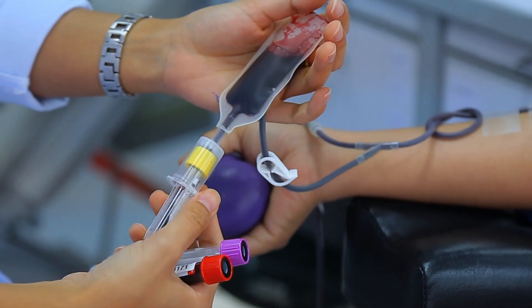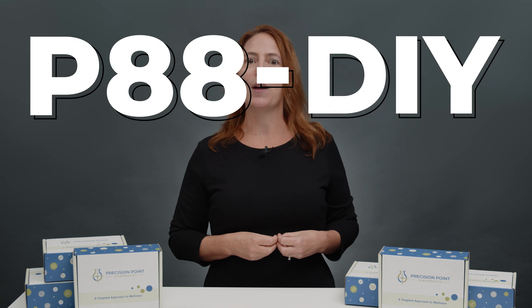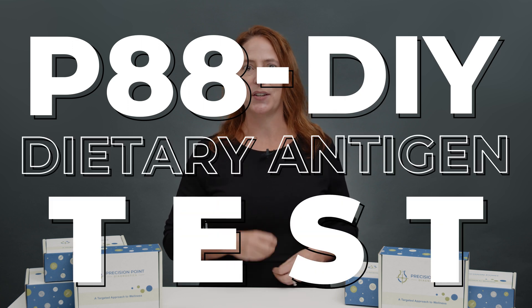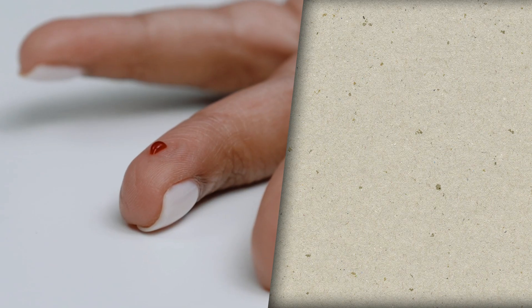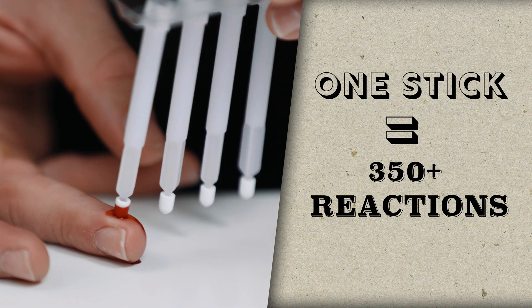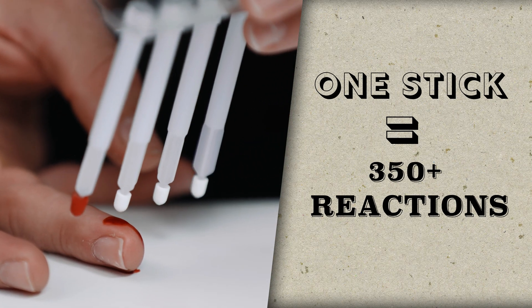However, it was previously required to do a blood draw to get enough specimen to run the entire report. With the new P88 DIY dietary antigen test, patients can use one tiny stick to receive over 350 reactions to foods with no need for a conventional blood draw, so the collection can happen anywhere.